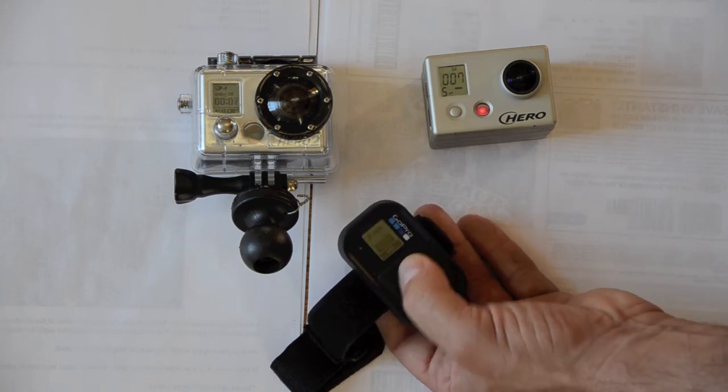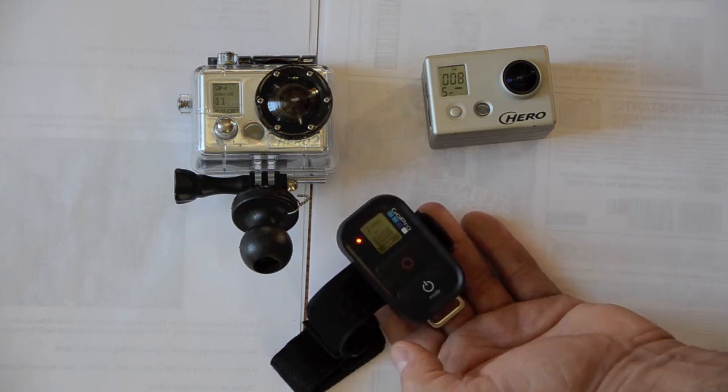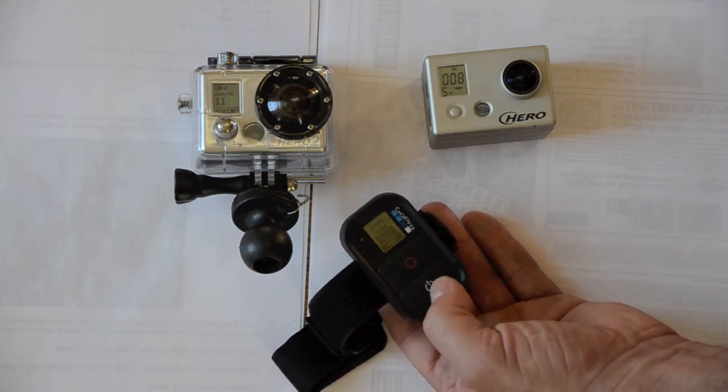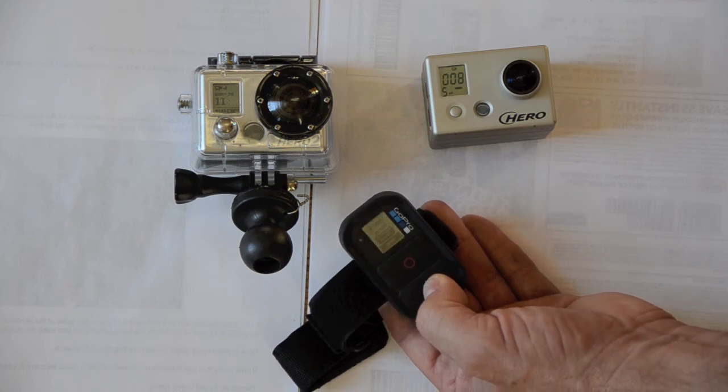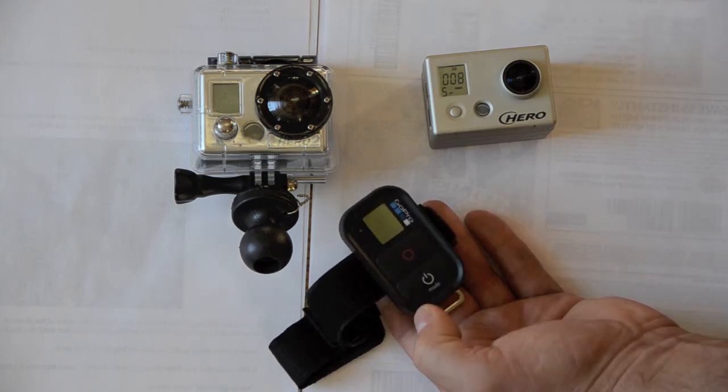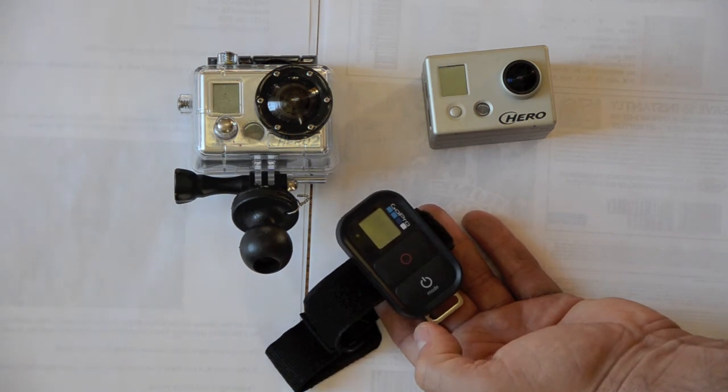And I can turn the cameras off. To power the cameras off, you just basically hold the power button down for like three seconds, like you would do on the front of the camera normally. And there we go — both cameras off.